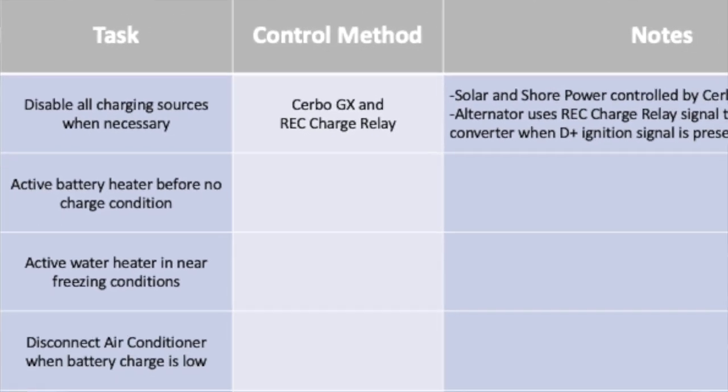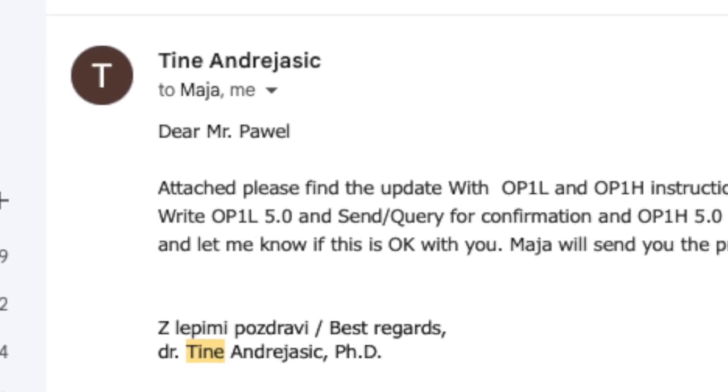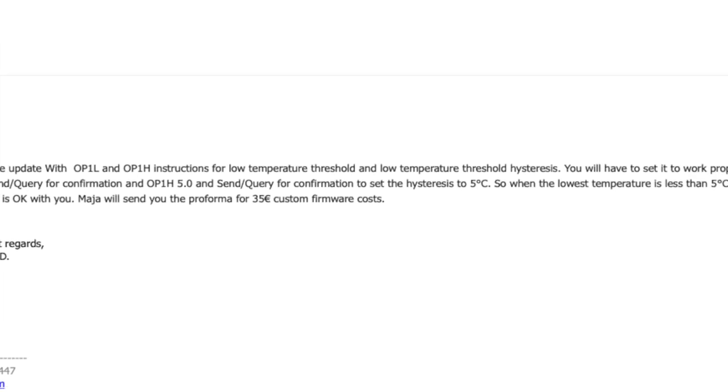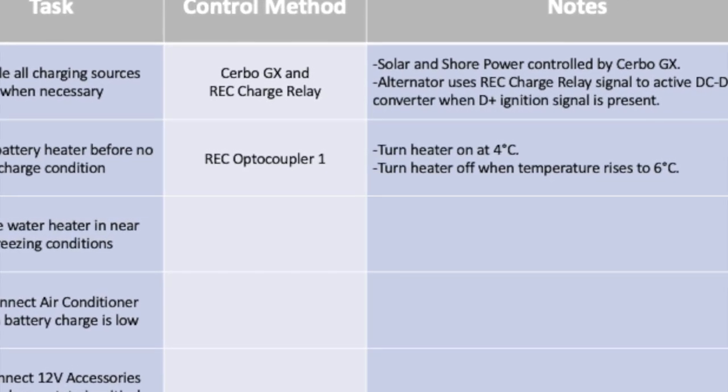For task two - the battery heater - I used REC optocoupler 1, which required paying REC about $40 for a firmware modification to set a connect and disconnect temperature. It's set to turn the battery heater on when temperature drops under 4°C, and off when it rebounds to 6°C. Note that you cannot pass the heater's current through the optocoupler port itself - this output triggers an external relay that fires the heater.